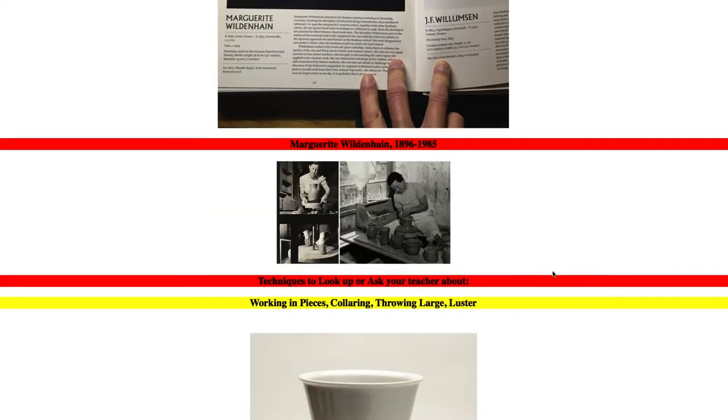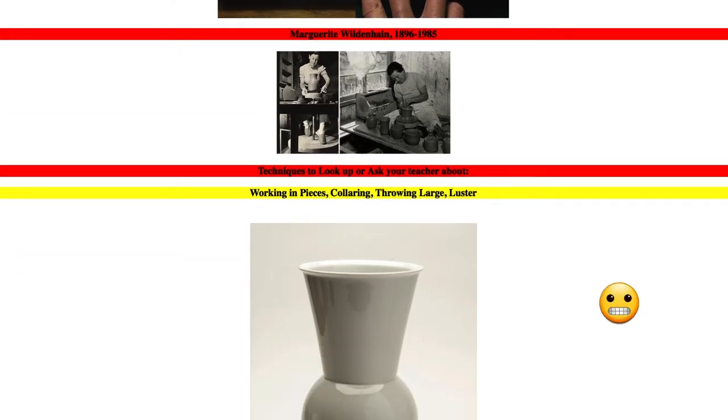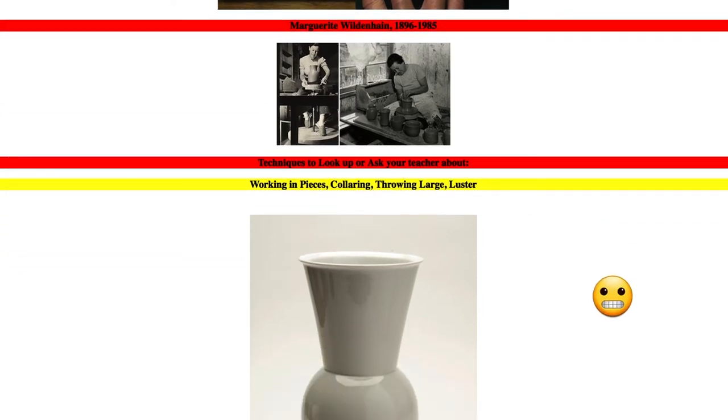This is Marguerite, and it looks like she's in California — a little older in the picture. So what we're going to be talking about for this is working in pieces, collaring, throwing large, and lustering.